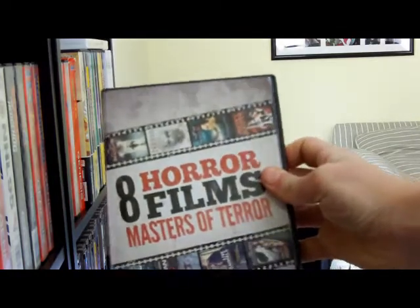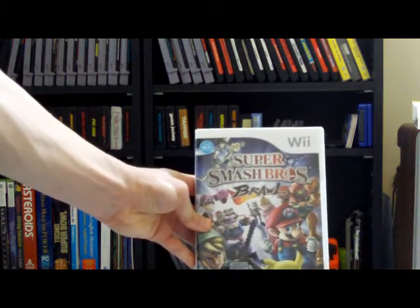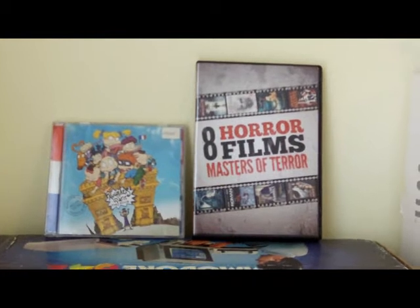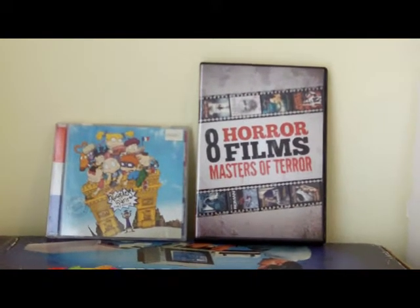A keep case is most commonly used for DVD packaging. Some video games even use this kind of case to store games. A keep case is much taller and thicker than a jewel case and can hold up to six discs in one case.